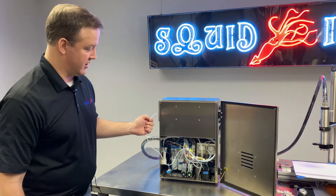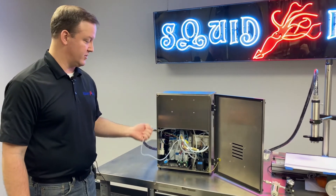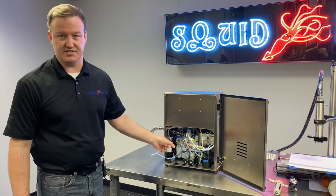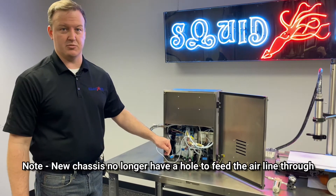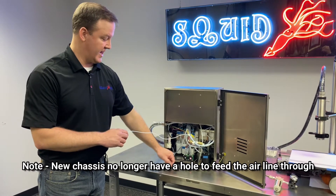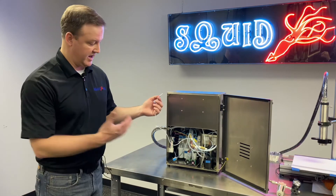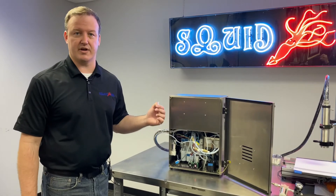This can be fished out of the printer a couple of different ways. One, we do have a lot of customers that will just modify their printer — you could tap an eighth inch adapter into the side of the chassis, for example. Or we can actually fish this right out the bottom of the machine. In the back of the printer, we have a screw here that can actually be removed and we have a straight shot out the back or the bottom of the machine. So we'll take that out and feed this out and show you how it plugs into the air pressure regulator assembly.